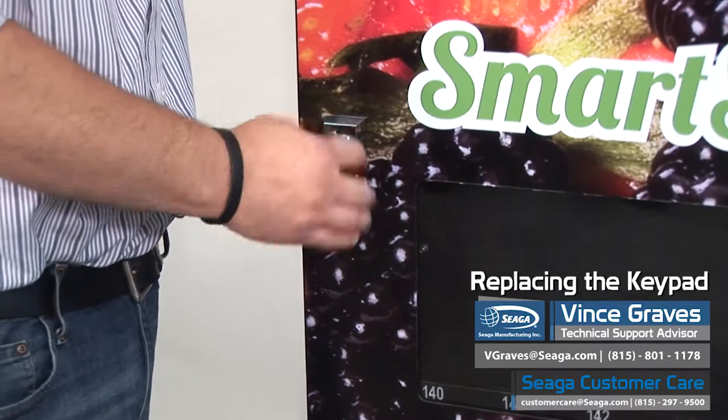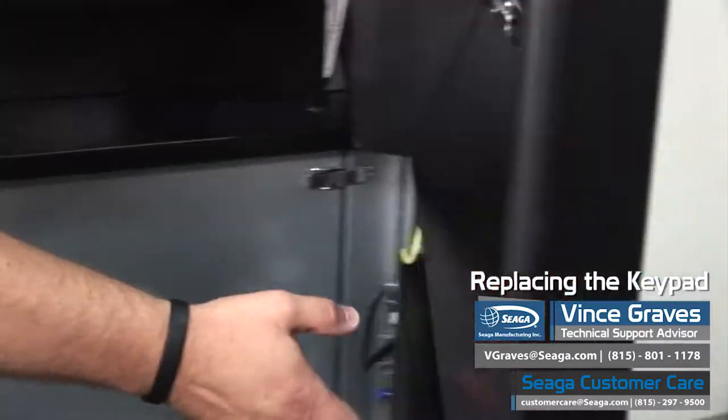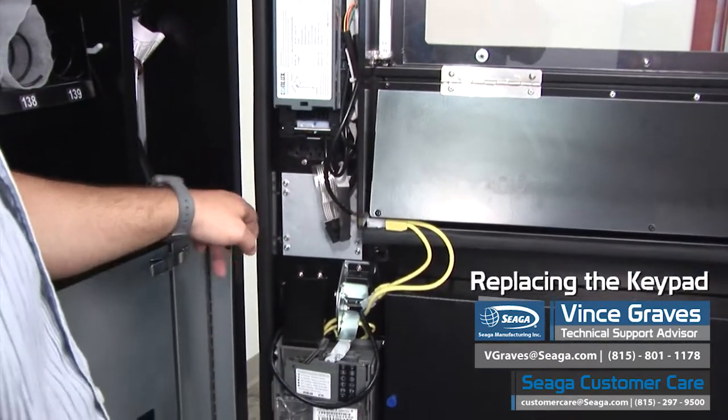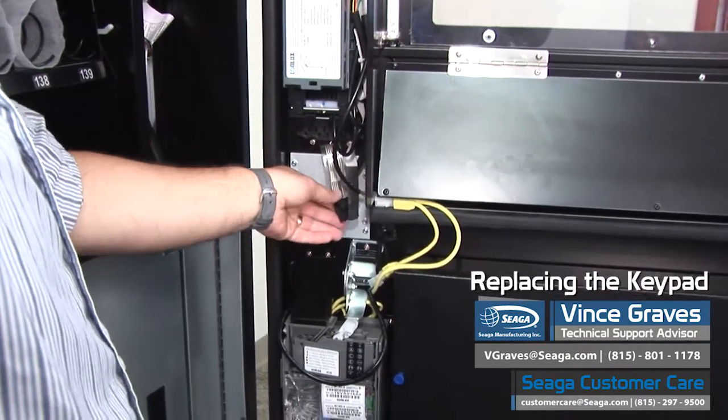When we open our service door, we'll find where our keypad is located. This is our mounting plate and our keypad harness.